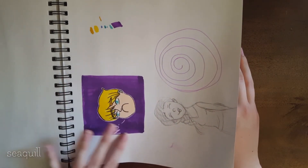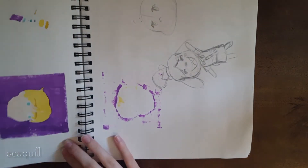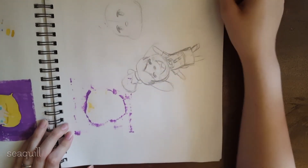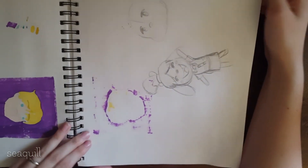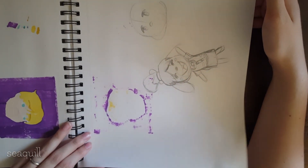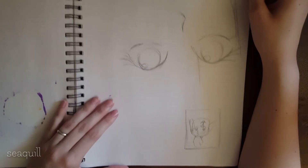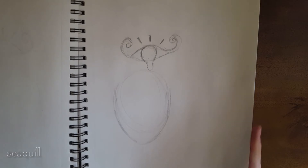I drew this for my brother — it's supposed to be him. I was going to draw Isabel and I think I was going to do a challenge with her — I can't remember what challenge. Maybe like a Sharpie challenge or something. That would be fun.